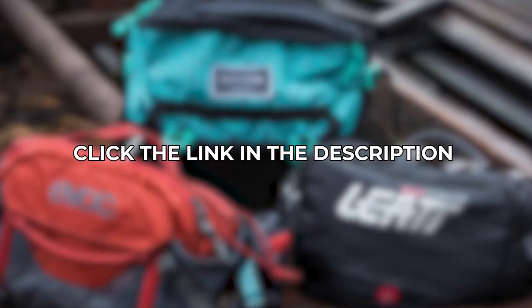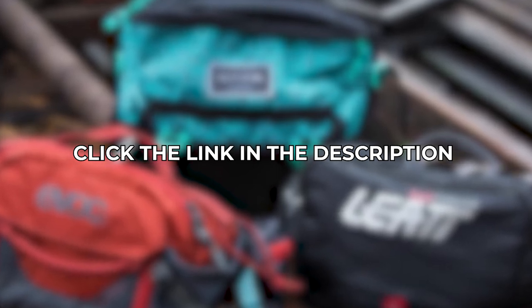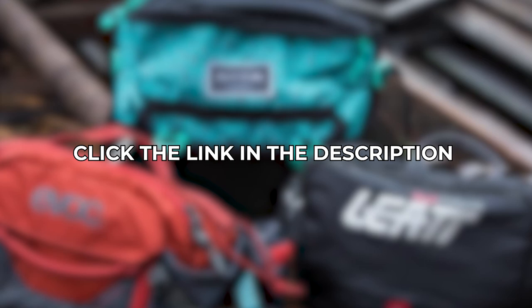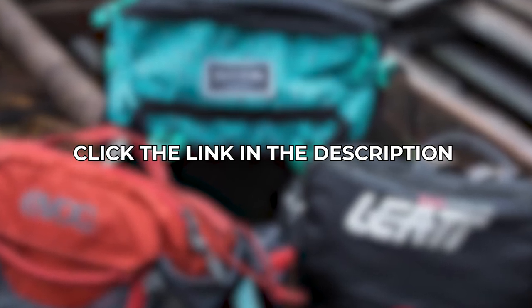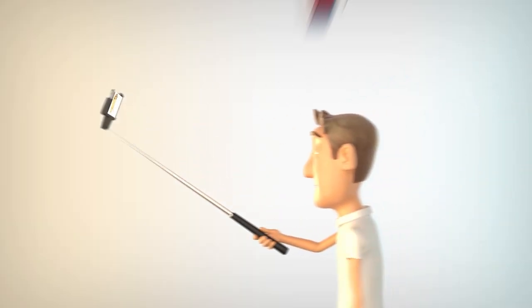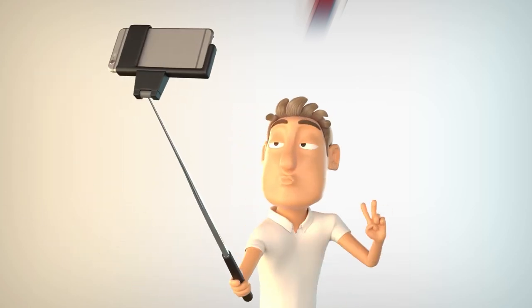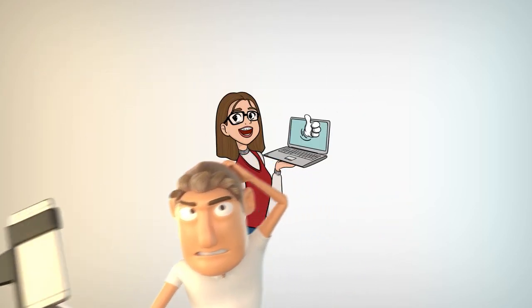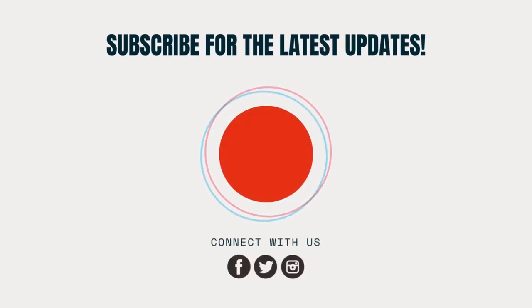So which of the products featured on this list do you like the best? If you're interested in any of them or want to learn more, you can find the links to each of their store pages down in the description below, where you'll find more information on how you can buy them online. And that's it for today's video. Consider subscribing to Review Nerds and hitting that notification bell so you won't miss out on our future content. Please like this video, leave a comment down below, and we'll see you in the next video.